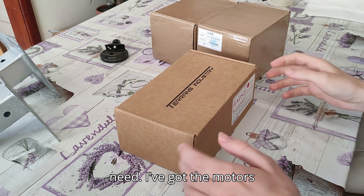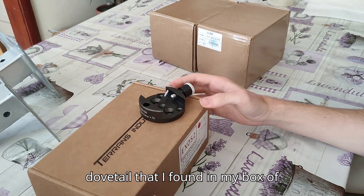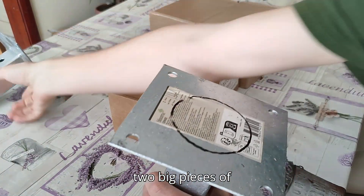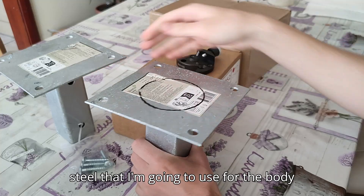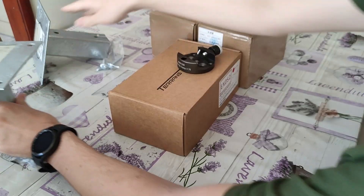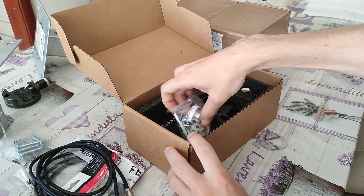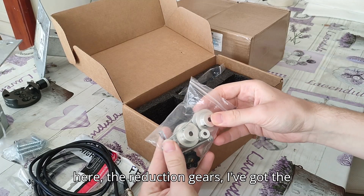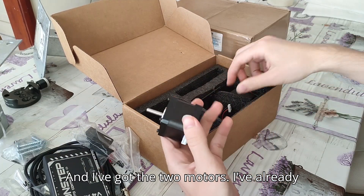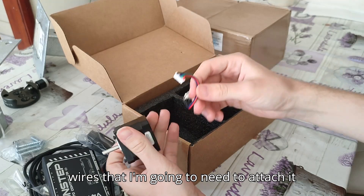Here is everything I'm going to need: I've got the motors and the kit, I've got the two harmonic drives, I've got a small dovetail that I found in my box of spares. I'm going to be using a lost manny dovetail later on, but this is going to be good for testing. I've got the two big pieces of steel for the body of the mount, I've already marked out the part I need to cut out and I'm probably going to cut this in half to make it smaller. I've got all the gears, the reduction gears, the belts, the main controller, and the two motors. I've already taken them off the brackets so I can install them on my own brackets, and these are the wires I'm going to need to attach to the controller.